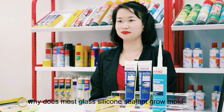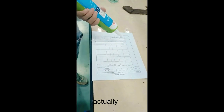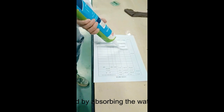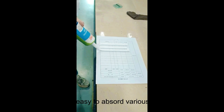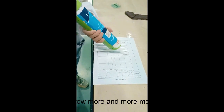Do you know why most glass sealants grow mold? Actually, the glue is affected by absorbing water in the air. The surface has a microporous structure, which very easily absorbs various organics, causing more and more mold. What's more, the mold attracts dust and germs, which not only affects the appearance but also spreads harmful spores, endangering our health.